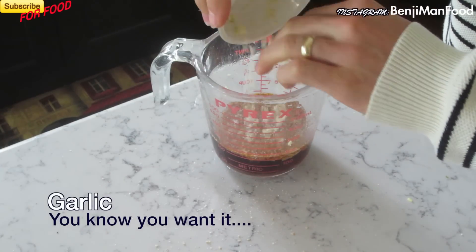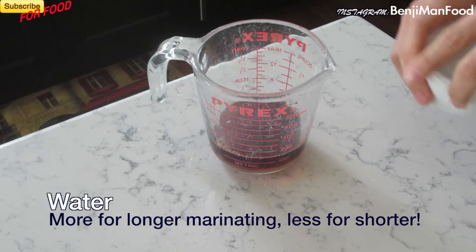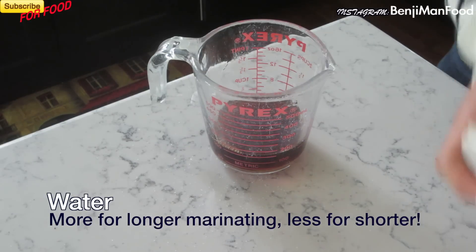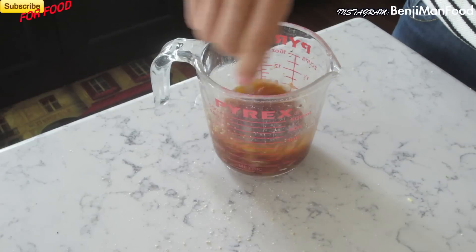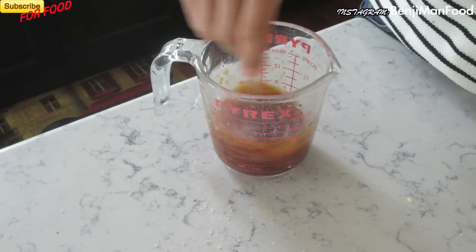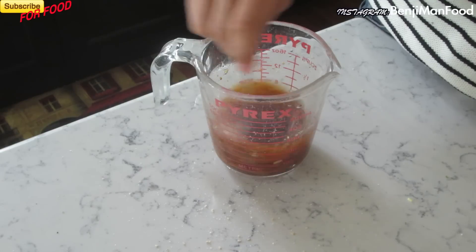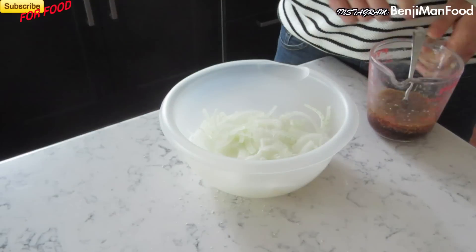Number eight: garlic. Number nine: water. Depending on how long you're going to marinate your pickles in the pickling juice will determine how much water you're going to use. Now go ahead and stir it all up. Make sure you let it sit before you pour it on your onion so that the sugar dissolves properly.